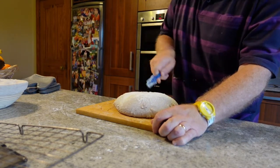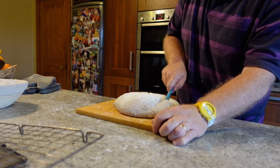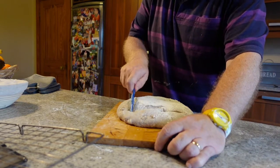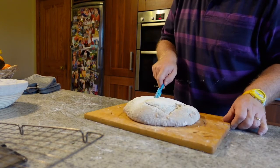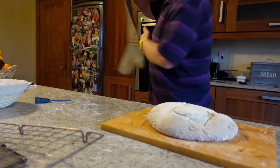So I slash it first, and this allows the oven spring to kick in when the bread is placed in the Dutch oven and then placed in the oven itself. When the heat hits it, it allows it to expand and gives you good oven spring.